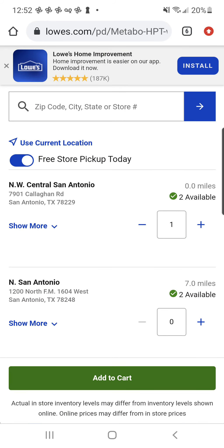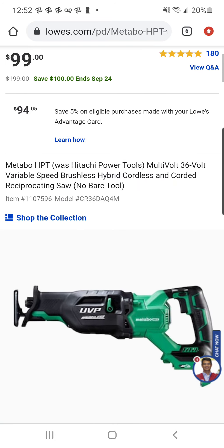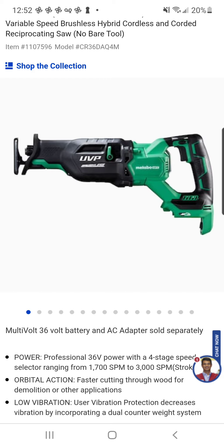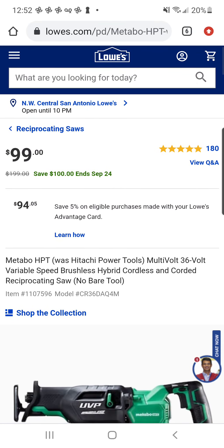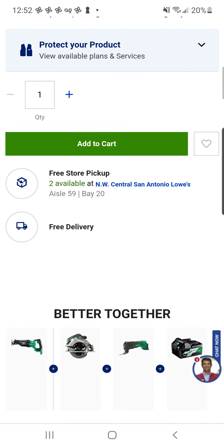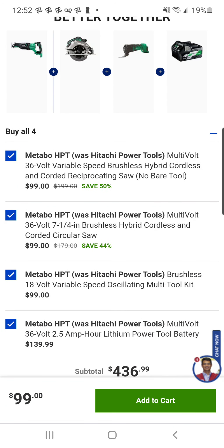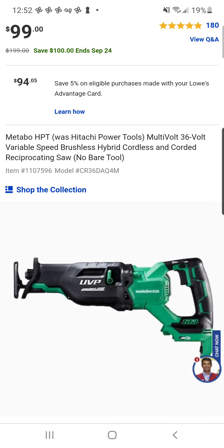Shifting gears a little bit over at Lowe's — right now you can find the Multivolt Reciprocating Saw from Metabo for $99, and they have free delivery, which means you don't have to go hunting for this unicorn. In fact, a lot of their tools have dropped in price. I do know for a fact that the brushless oscillating multi-tool is included in their Buy More, Save More, so maybe there's some hacks to be had here for the big green.